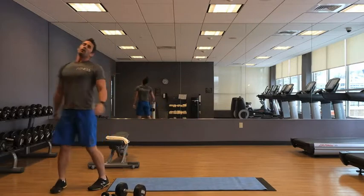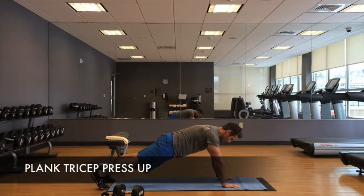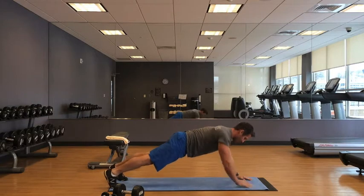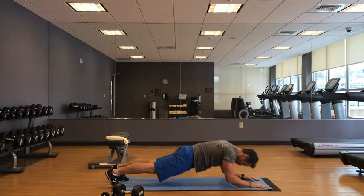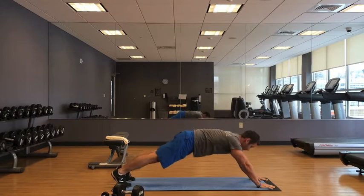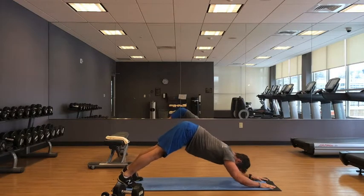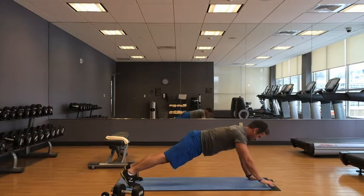We got plank drop-downs, guys. So you're in push-up plank position — drop to your elbows and come back up. This is all triceps. Your hands could be a little further in front of your face instead of here, so you can get your elbows down to about shoulder height. Try not to drop your lower back as you fatigue. If it's tough, just bring your butt up, and if it's still tough, do them one at a time.